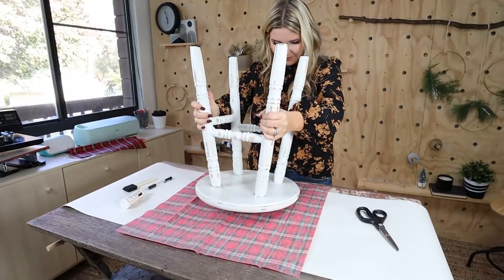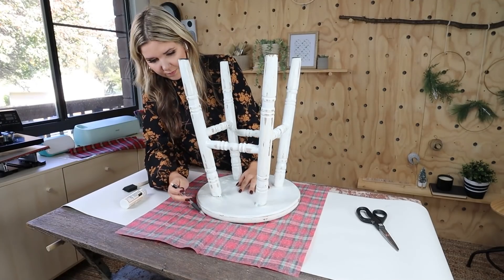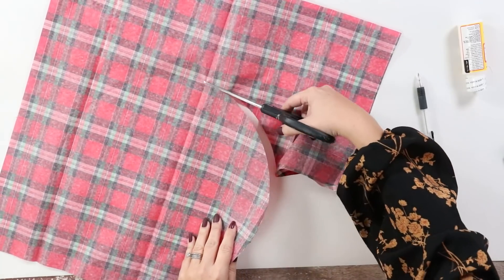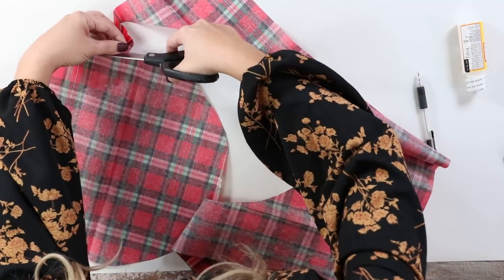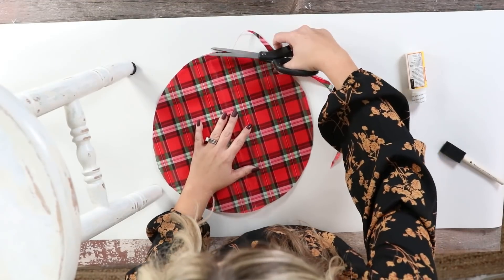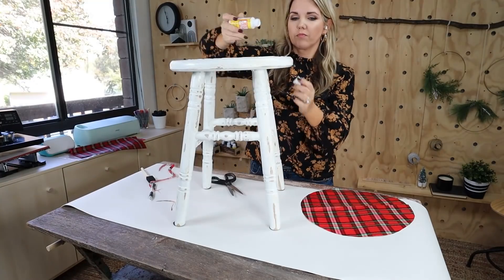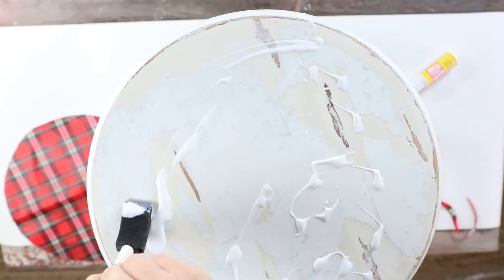I have this stool in my office that I picked up at a thrift store, and I wanted to give it a little new life. I put the stool upside down on my paper, traced around the center portion, then roughly cut out that circle. I put it back on top to see where I needed to make additional cuts. Since I'm distressing it, it doesn't have to be perfect. I put down some Mod Podge — just the matte kind from Dollar Tree — and covered the top of my stool.